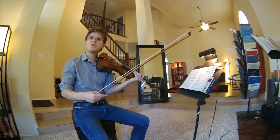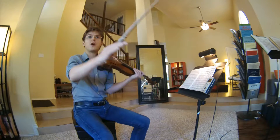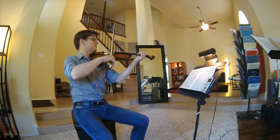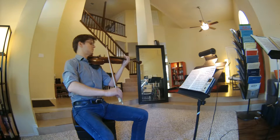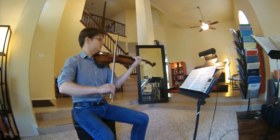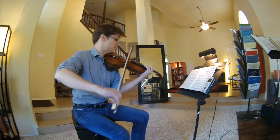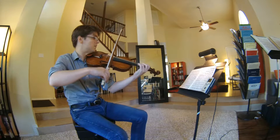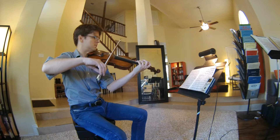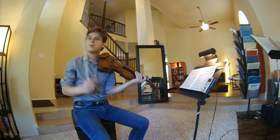I think it's important to show direction to the C sharp in this phrase, and also to the G sharp and A sighing gesture. And here it is at 80 equals the quarter note.